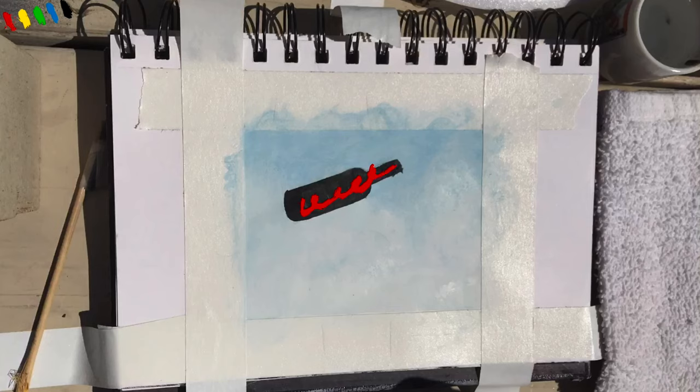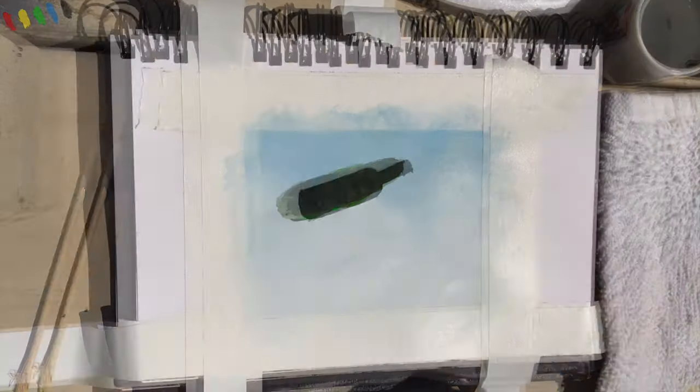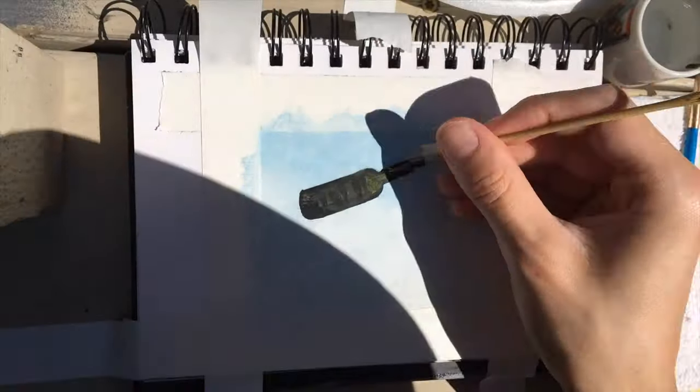And then the wine bottle I created by mixing in a little bit of all these different colors — the red, yellow, green, blue, and black — kind of giving me that brownie, dark green, wine body color that I'm looking for. And you just add more black as you go to create your desired effect.